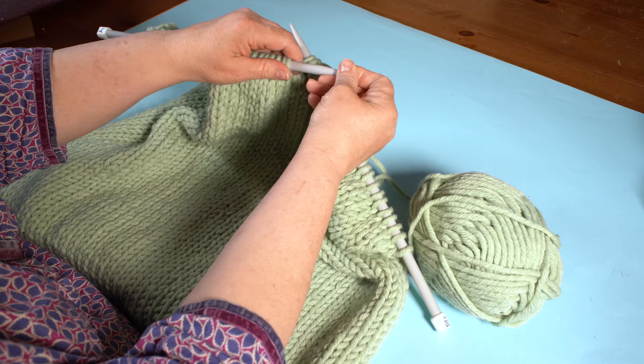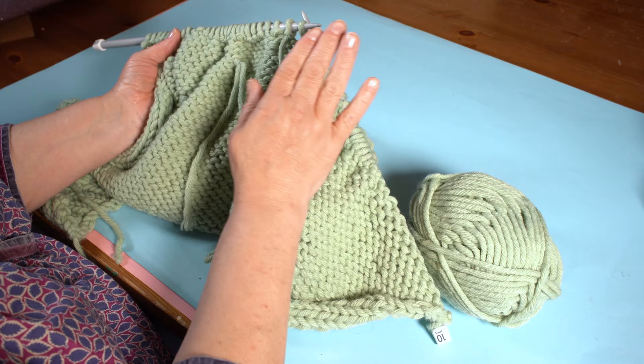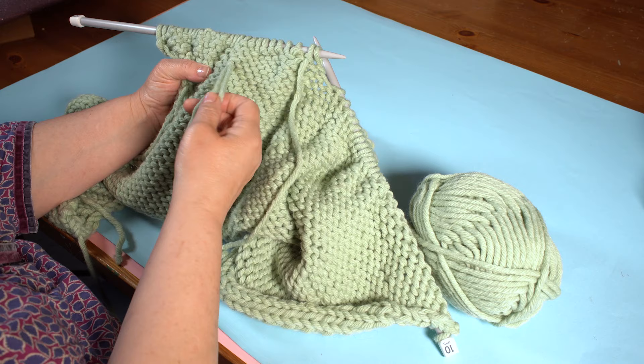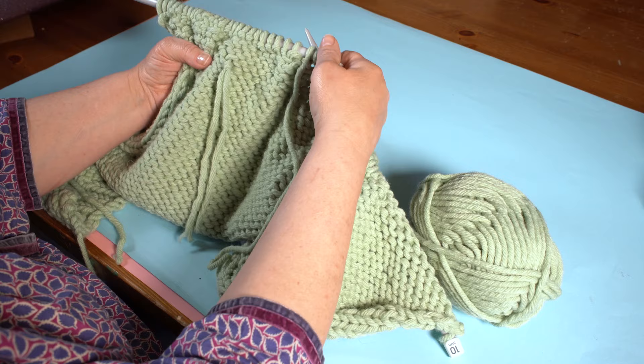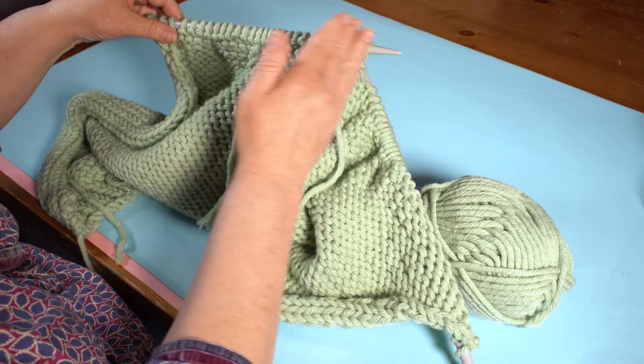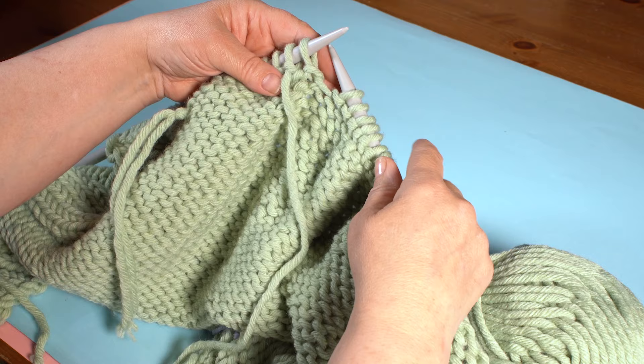We slip one knitwise — when we talk about doing something knitwise we go this way through the stitch; purlwise we go up into the stitch. So slip it knitwise by putting the needle in and slipping the stitch. A row of slipped stitches gives a really nice edge — that's why we slip a stitch there. Now we're going to work on just the stitches on this needle, push the others out of the way, and turn the work. The next row is a purl row — even though you've got a slip stitch there, we're still going to purl it, so put the needle in purlwise and purl all the way along.